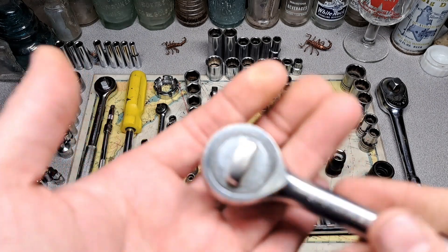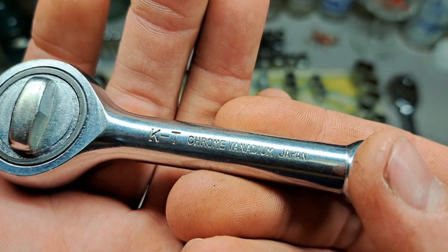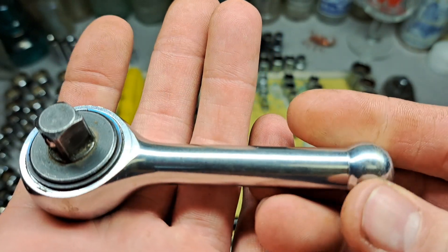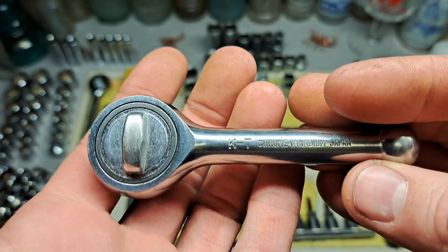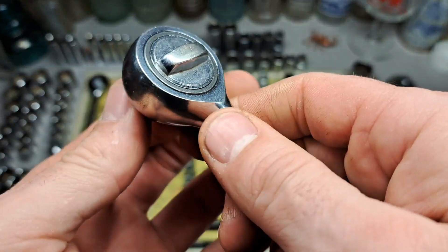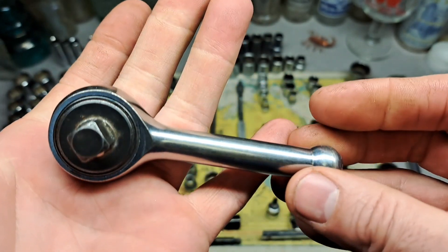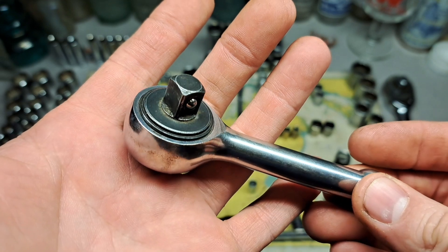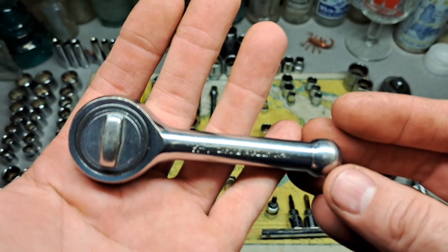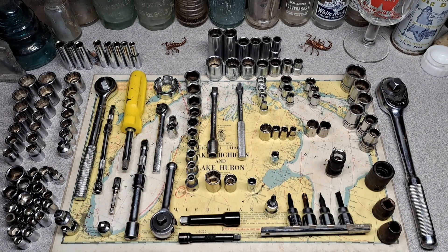Let's take a look at this little stubby ratchet. This is a KT — I don't know what that is, if anybody knows let me know — chrome vanadium, Japan. It actually feels really nice. I like this ratchet, it functions. I may pull it apart and clean it up, re-grease it, but I don't have a problem throwing this in my toolbox. I'm gonna hang on to that little bugger.